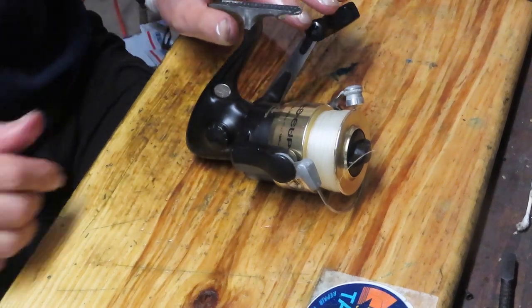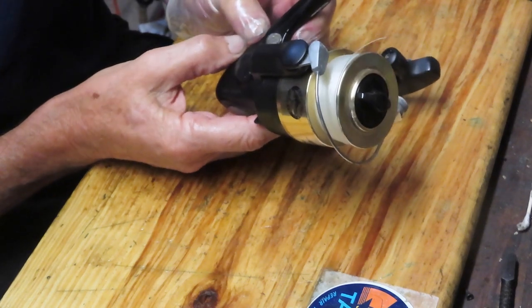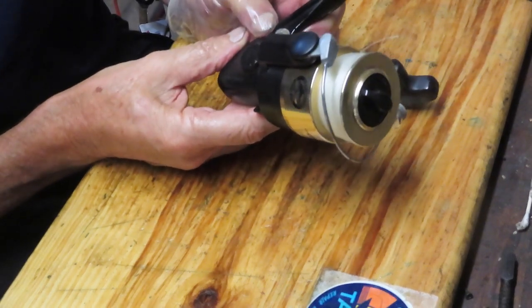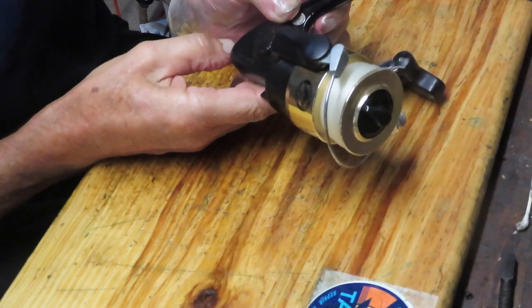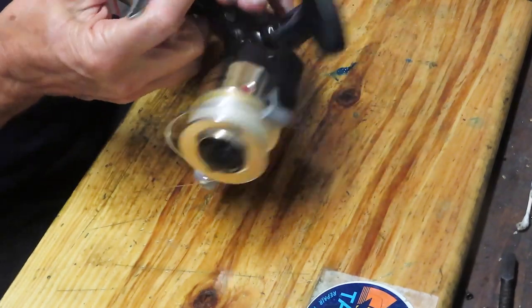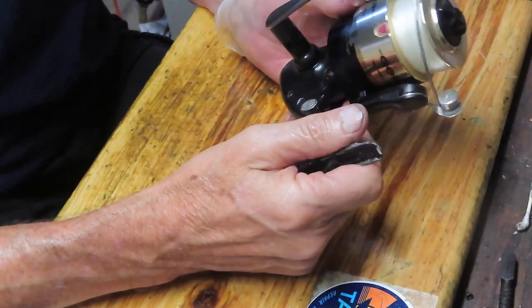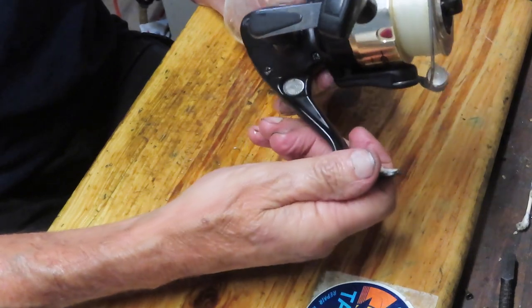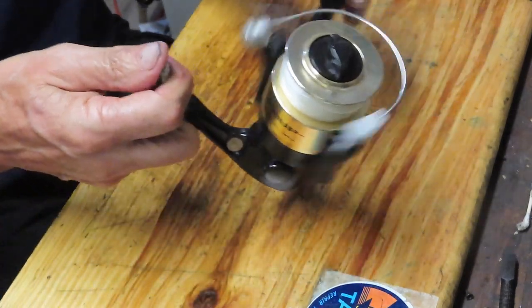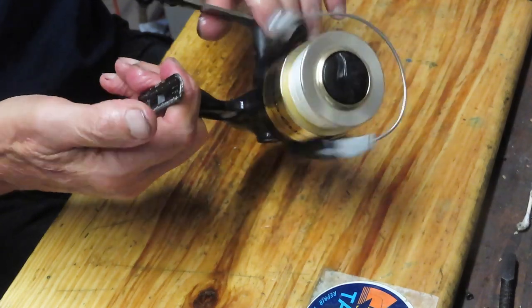Hi, this is Dennis with Second Chance Tackle. Today we're going to take on a Bass Pro Shop reel. This is the Offshore Angler — the GC Gold Cup 50. It's a nice reel for surf fishing or saltwater fishing. It's the first time I've seen one of these, so I thought you might enjoy seeing how to take this apart, how to service it, and how to put it back together again.